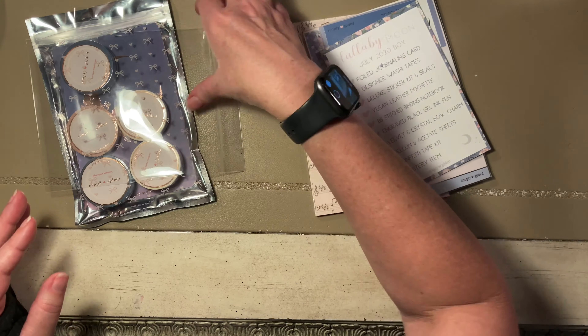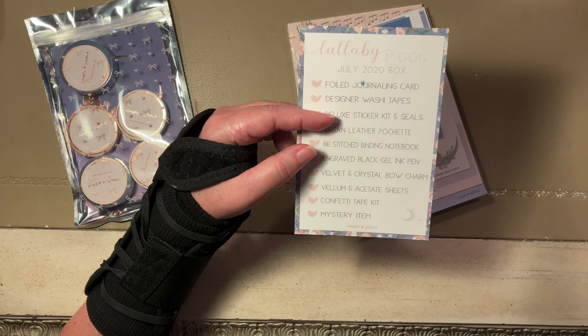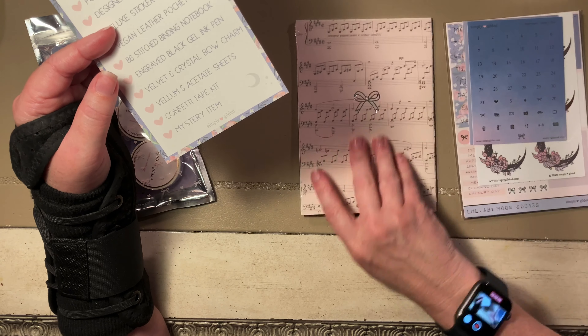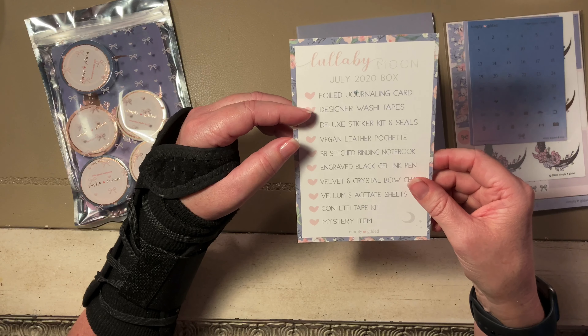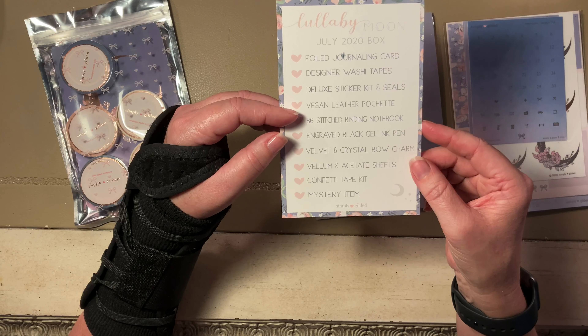Here's the card. It says it comes with a foil journaling card, designer washi tapes, a deluxe sticker kit, and a vegan leather pochette.